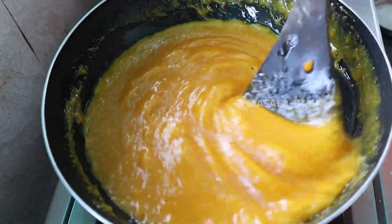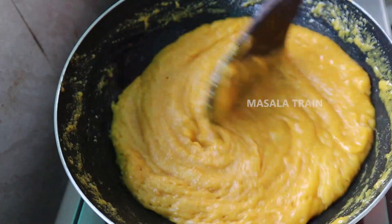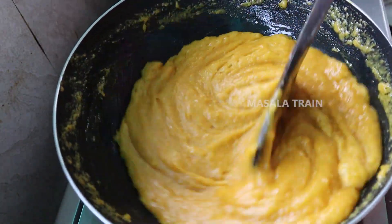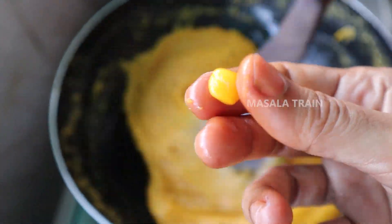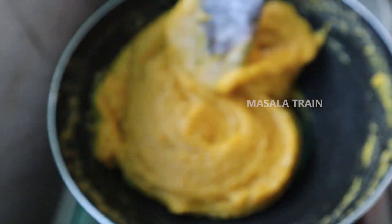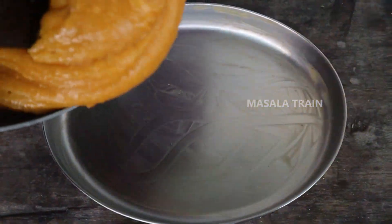Put the dough powder in the pan. Divide it in the pan. After seasoning, add the additives in the pan. Put it in the plate and keep on it.